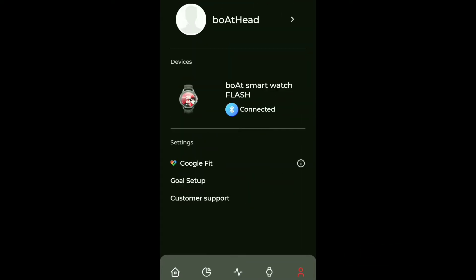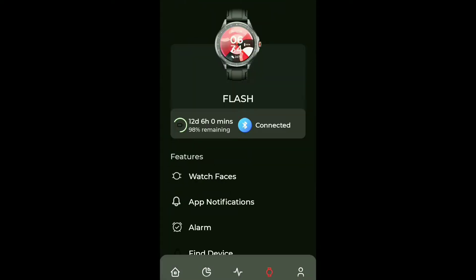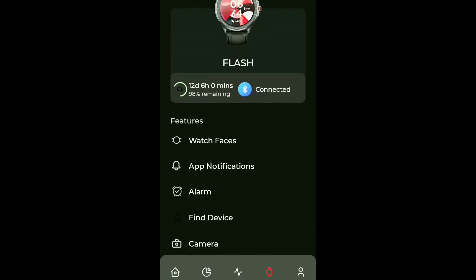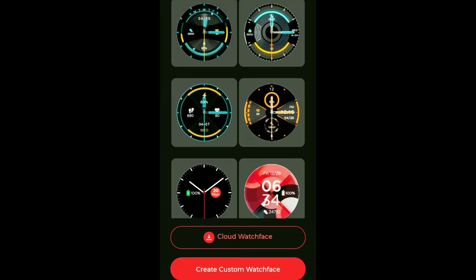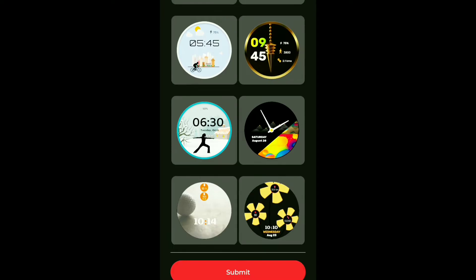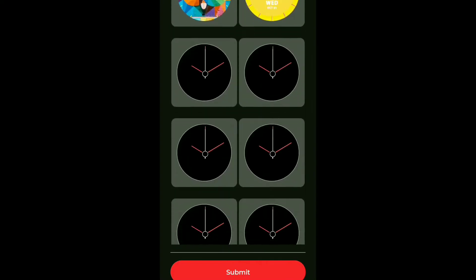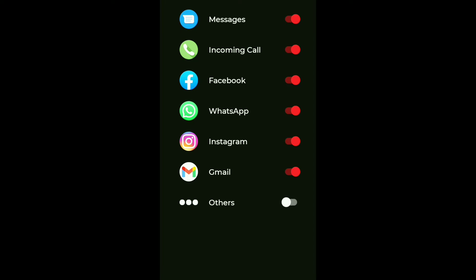In the profile section of the app you can see the Boat head branding, and you can add your name and image. The interface also connects with watch settings - you can directly change the watch face from here. If you don't like any on-device face, you can go to the cloud where there are almost 100 watch faces you can add. After that there is an application notification section where you can set which apps send notifications to the watch.